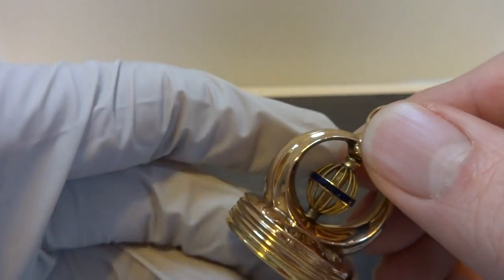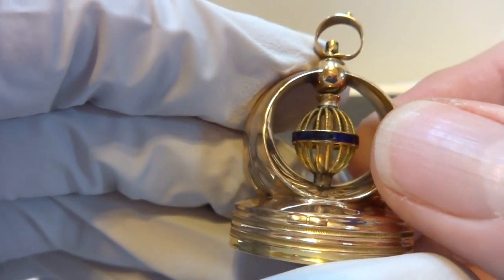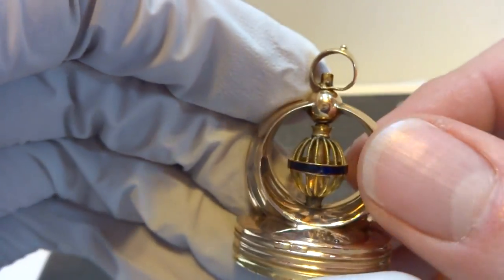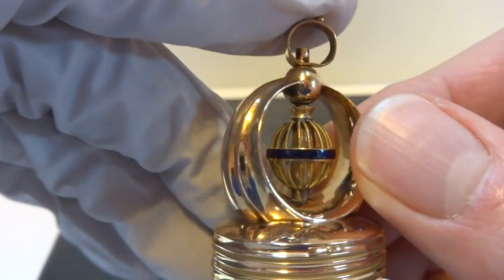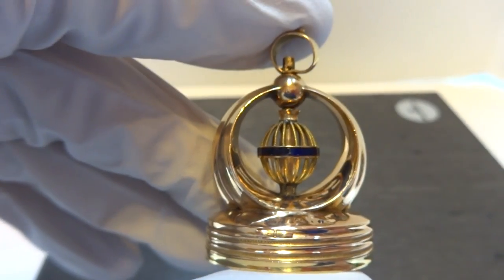They don't produce incredible sound — it's a very small and very early movement. But I just think they're really cool and they're rare; they're fine, and it's not too often that you see these. So I wanted to make some videos. Take care.